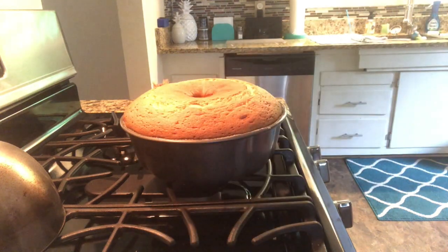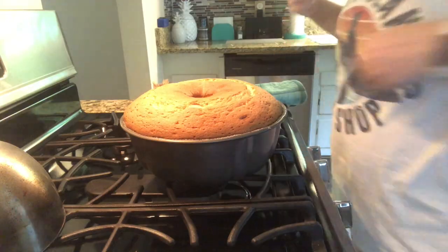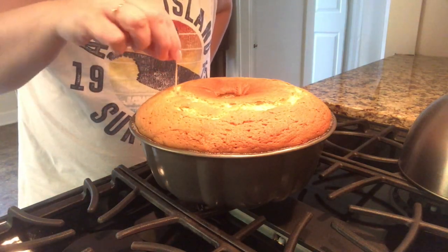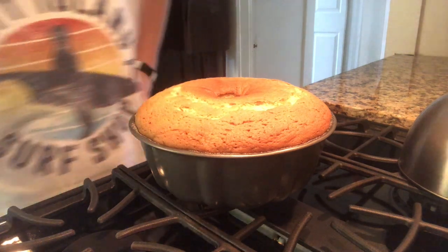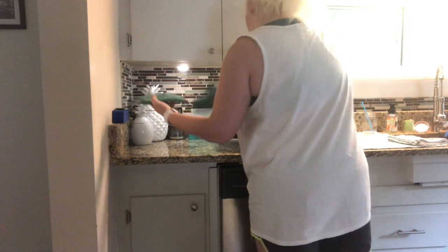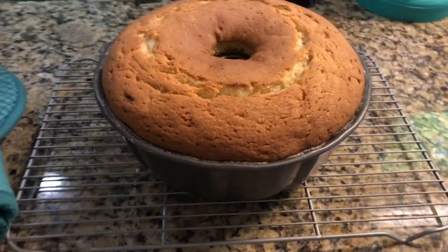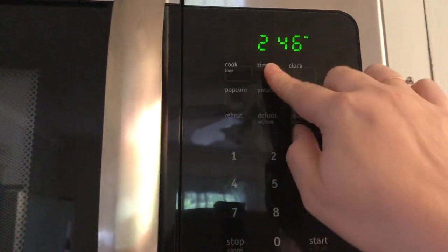When you go to check it at the 80-minute mark — or hour and 20-minute mark — insert a toothpick as far as you can down into it. As long as it comes out clean, you know it's cooked all the way through. The recipe does say it could take up to an hour and a half depending on your oven. Once it's done, set it out to cool in the pan for approximately 15 minutes, then dump it out of the pan to allow it to cool the rest of the way.